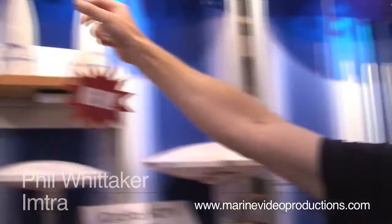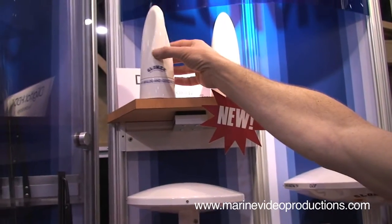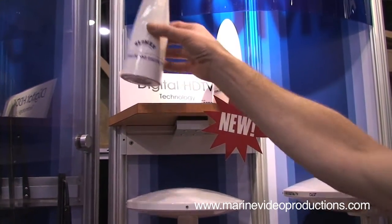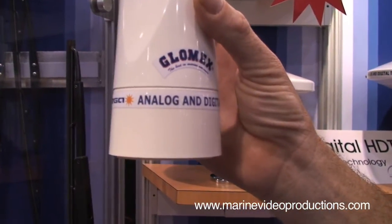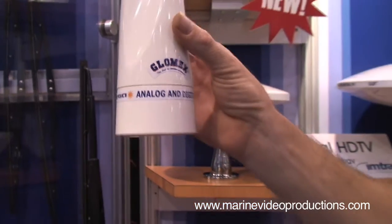They just expanded into different shapes to make it a little easier to put on your boat. The conical antennas will fit onto your hardtop and will look great up on the top end, not being as obtrusive as the older style.